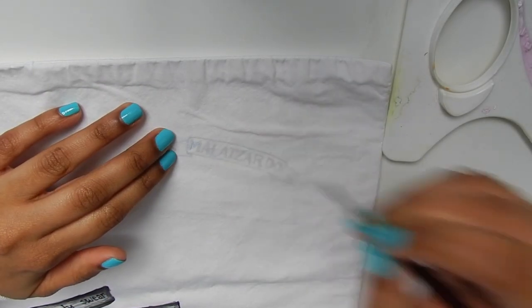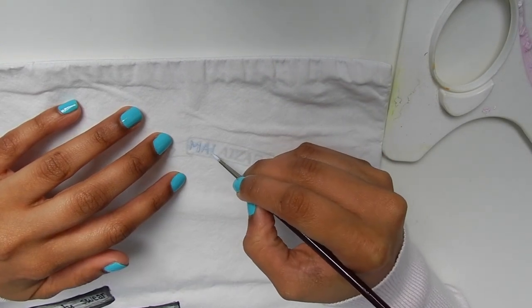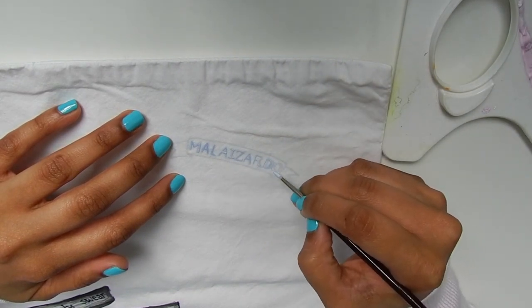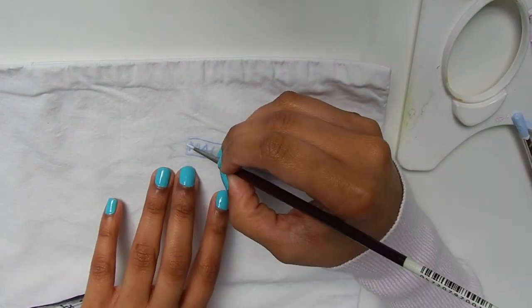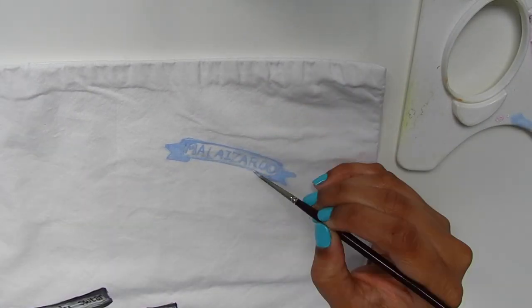Place your name under the first layer of the pillowcase at the top left corner, then use the newly mixed paint to start tracing the letters out. Then start tracing the ribbon. You can use a bigger brush to fill in the ribbon ends. You can also shade this ribbon.